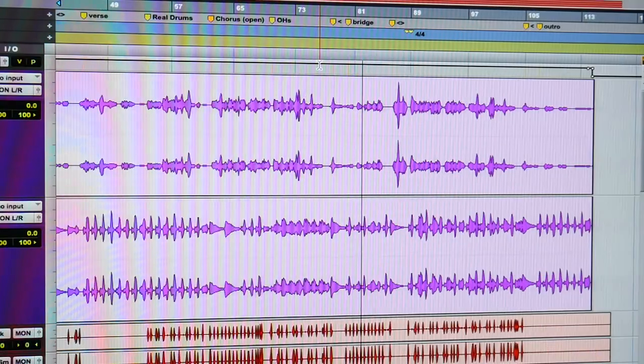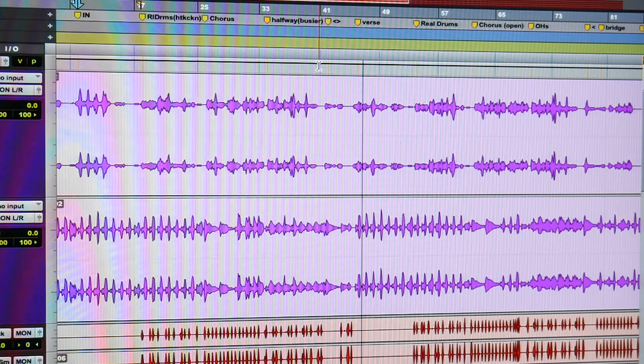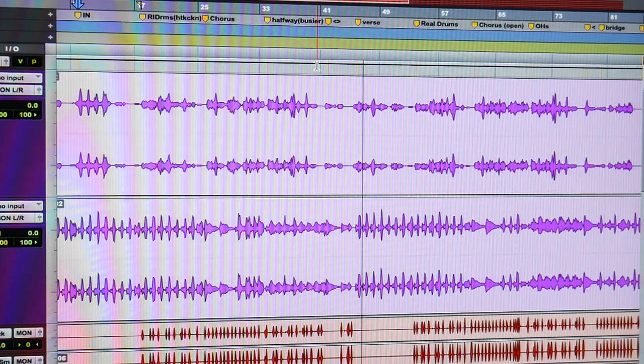24-bit/48kHz is kind of the industry standard, and it's higher than 16-bit and 44.1kHz. You can always go down if someone wants to work in 44.1 and 16-bit, but if you don't record at 24/48 you can't go up. Once the project is set up — I have my tempo and all that — I'll drop markers and get a basic flow of the song form. I'll mark the intro, the verse, the chorus, and as I'm doing this I might make little notes in the markers like: drums come in here, fill here, pause here, break. So that's step one: set up the session and prep the song.